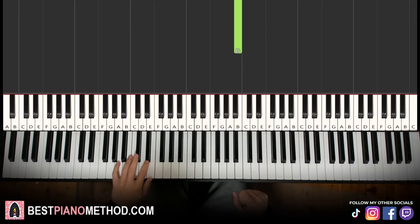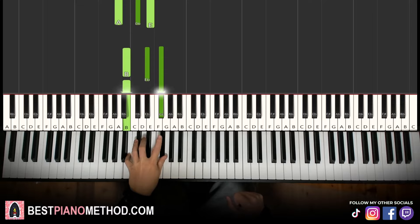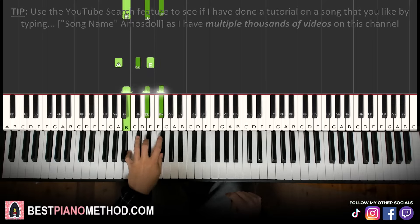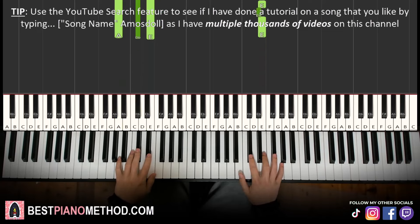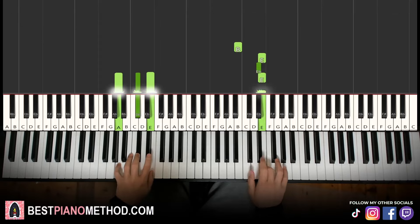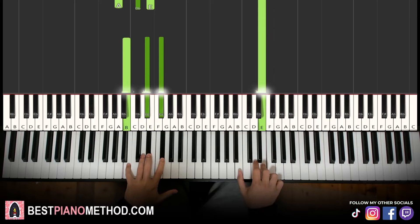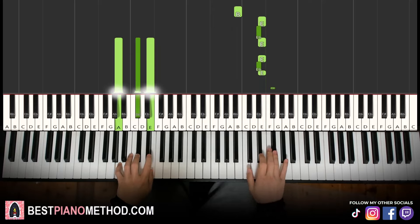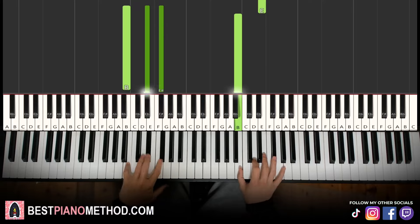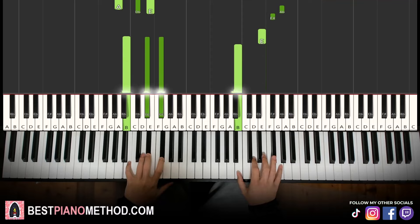That's it for the right hand. Left hand, we have two chords: A major — A, C sharp, E — and the second chord B major — B, D sharp, F sharp. So A major and B major. The two hands together: E and A major together. You have to start on the right hand B, E, D sharp — so after E, B major by itself, then the right hand continues with B. Let's learn it again.